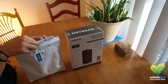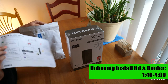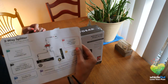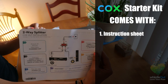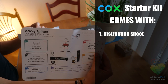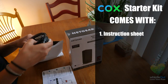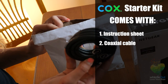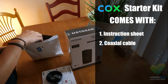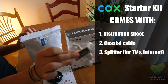When you go to the store they give you this packet with instructions — this one's in Spanish and English — and it tells you everything you need to do in what order to successfully get your internet. Also in this package is a little cable to connect from the internet to your modem. And if you have internet and TV services, they do give you this splitter.